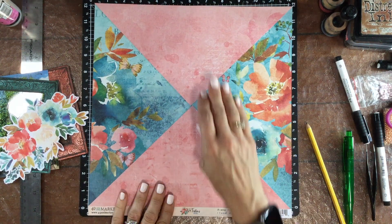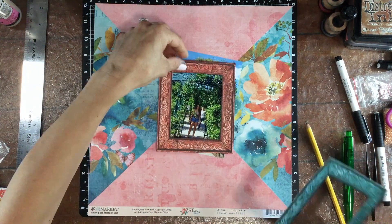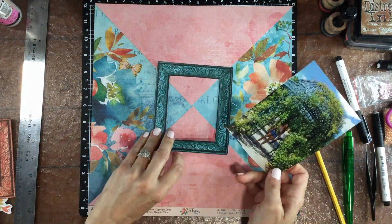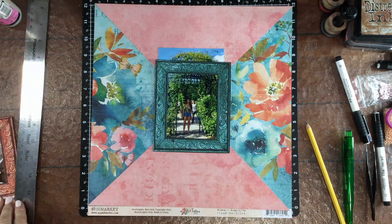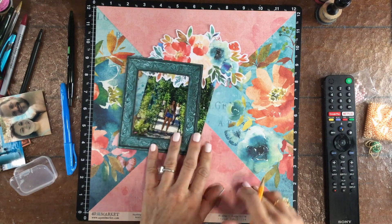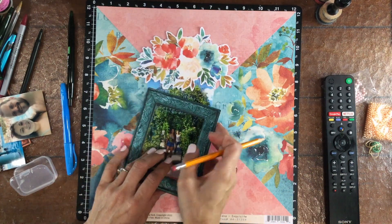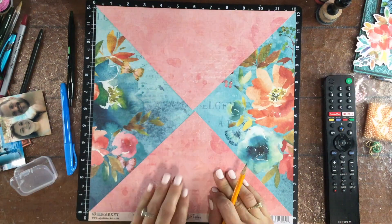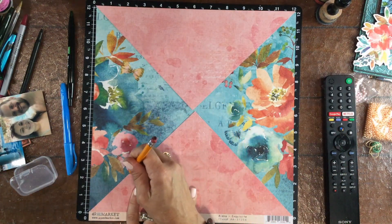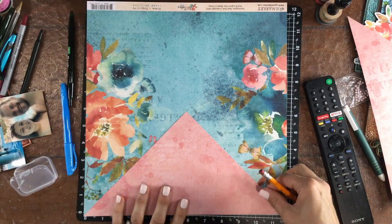For this layout, I'm using a composition with four triangles. I cut two triangles out of the pink pattern paper and then I layered those on top of that really pretty blue floral paper. I'm placing my photo in the middle where all of those triangles come together, and I'm using one of the gorgeous laser cut or die cut frames that we got in the October kit, and also a really large floral die cut.